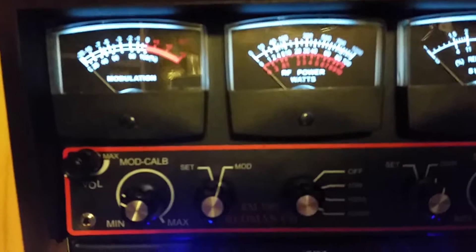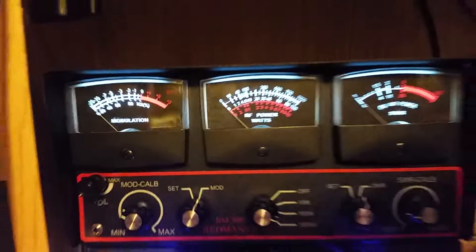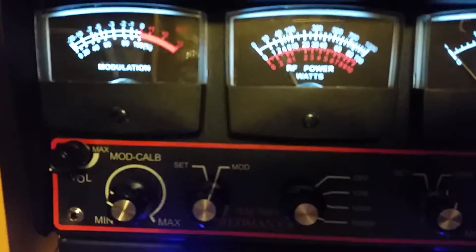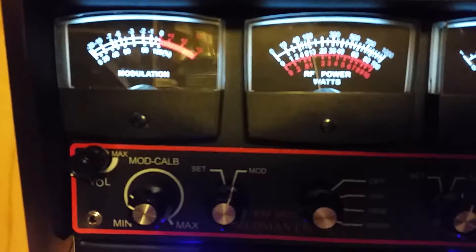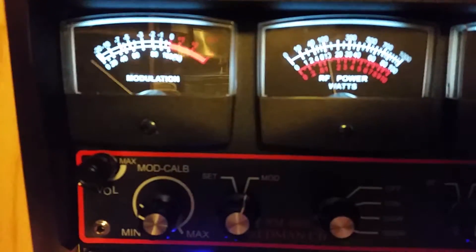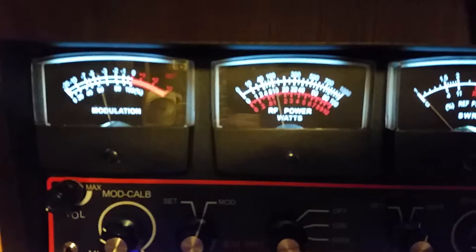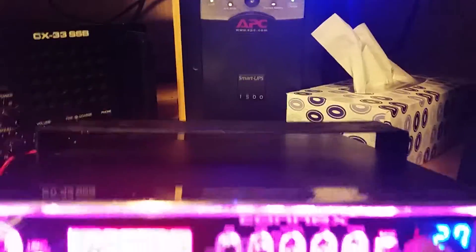We're going to switch it over to band D, then to the next band, F, A, and B, keying up audio on each band, then back to C. Everything on it seems to work.